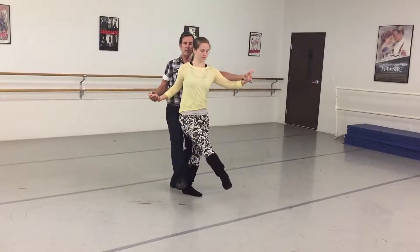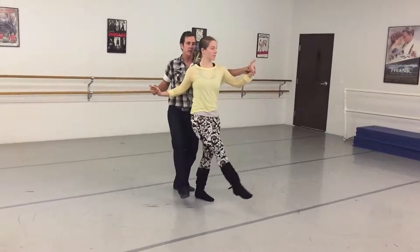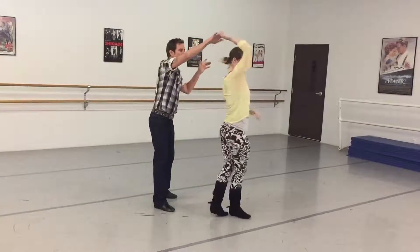Left arm goes out, right leg — so we're in contra body. Kick, kick, kick, bounce, bounce, turn.